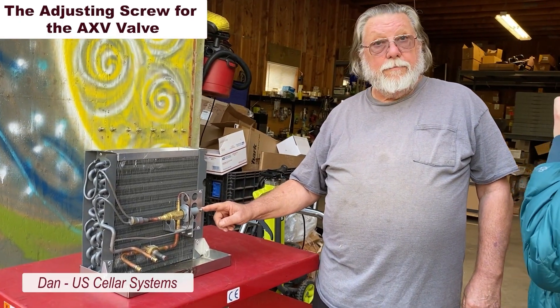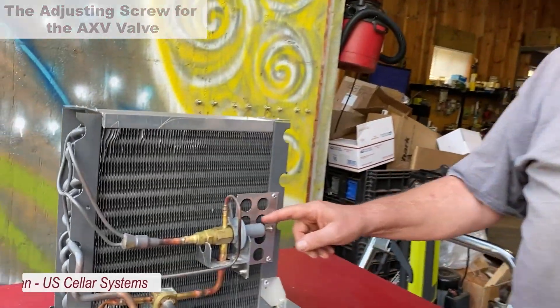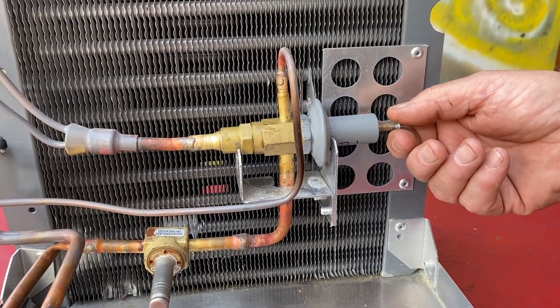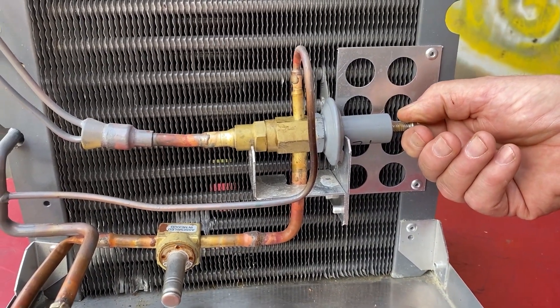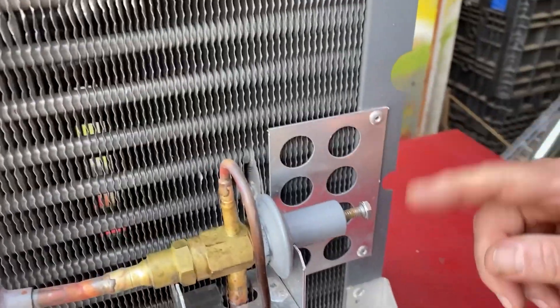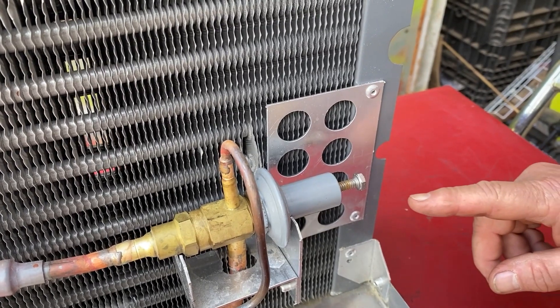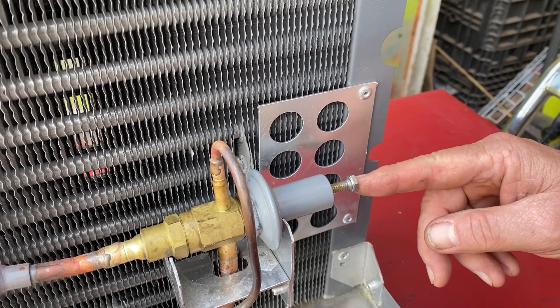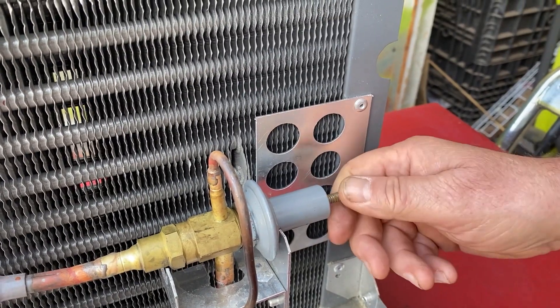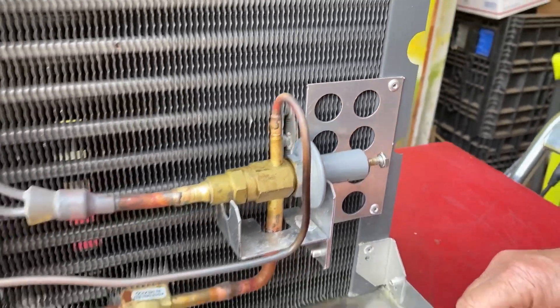This is the adjusting screw for the AXV. They will come from the factory pre-set for 30 to 33 PSI for R134A. Once installed, you need to double check and make sure that's the pressure you're running at. If you're using a different refrigerant, you have to adjust this to the pressures that correspond to a 38-degree coil.